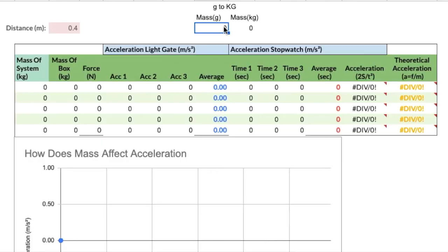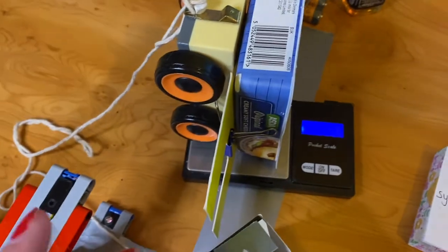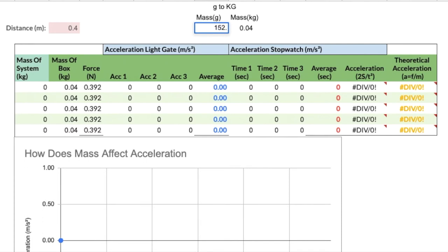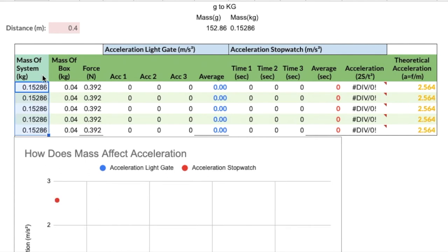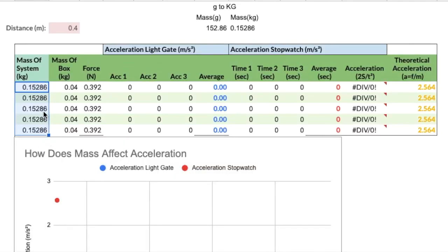I'm going to measure the mass of the box — 40 grams — and convert it to kilograms using our converter: 0.04 kilograms. We enter this in the spreadsheet and it stays the same throughout because we want to apply the same force the whole time. The spreadsheet works out the force pulling the cart. We also need the mass of the system — the cart and box — which was about 152.86 grams, converted to kilograms and entered in the spreadsheet. Every time we add a mass to the cart we measure it and add it to the mass of the system, so these values will be increasing.